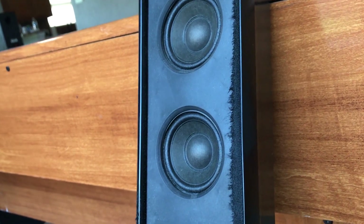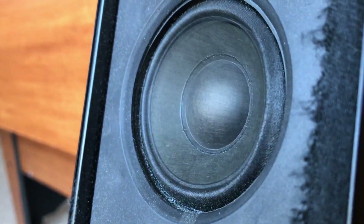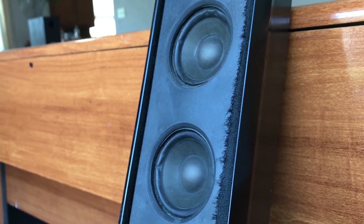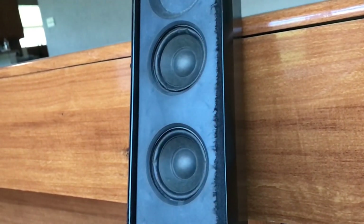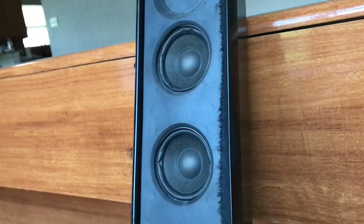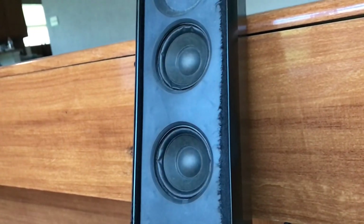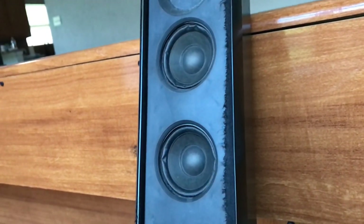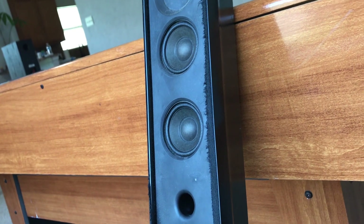I'm at 75% power now. Let's see if I can push it further — now it's really moving. All right, let's go to the max and blow it. Maybe we'll get some smoke out of the port.